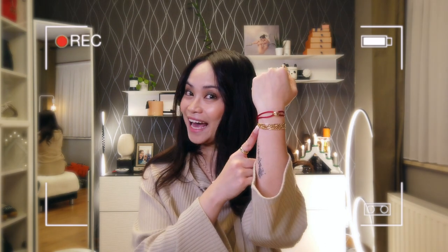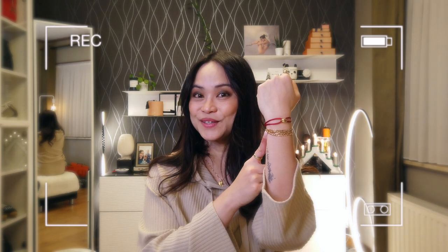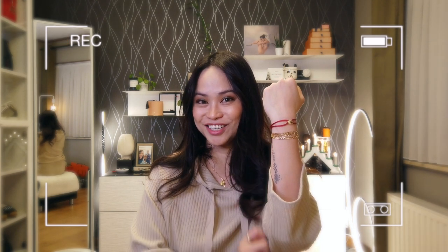Hi loves, bonjour, mabuhay and welcome back to my channel. For those of you who are new here, my name is Roma and welcome. And for my returning subscribers, welcome back and thank you once again for tuning in. For today's video, I am going to do an update review — a six month update review and wear and tear of my Cartier Trinity bracelet. If you want to know more, just stay tuned.